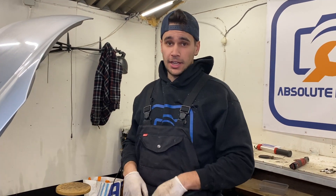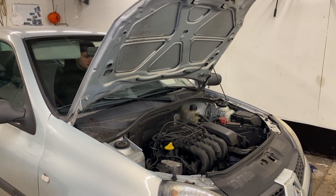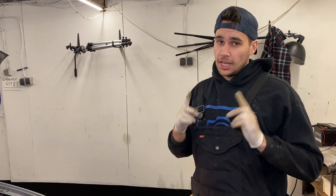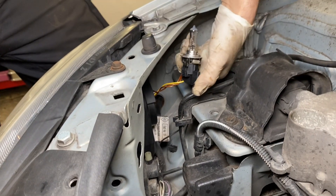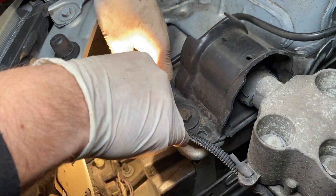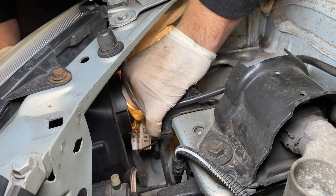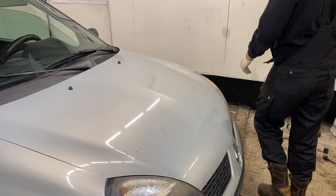Fingers crossed that she runs fine now. We just wanted to go out on a test drive but we noticed that one of the lamps is out and we don't want a fine — that's very expensive here in Holland.